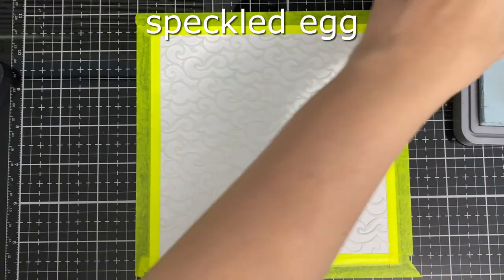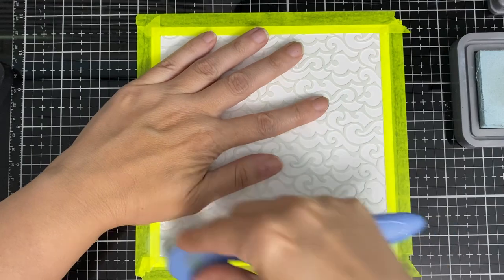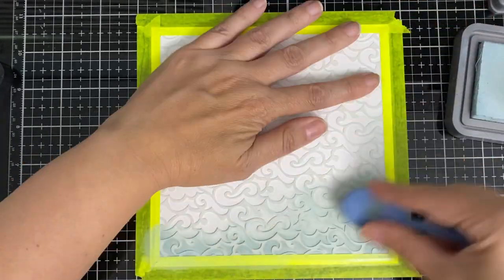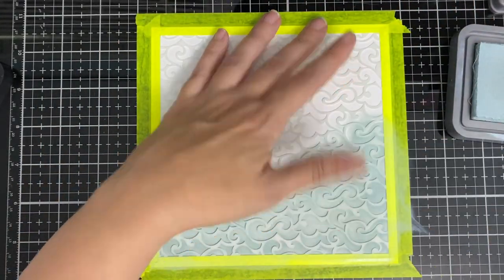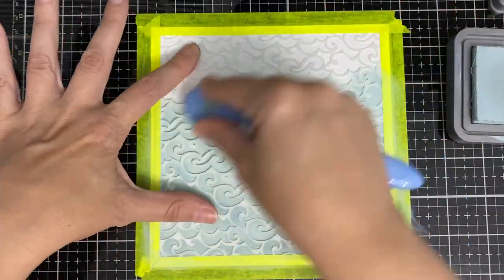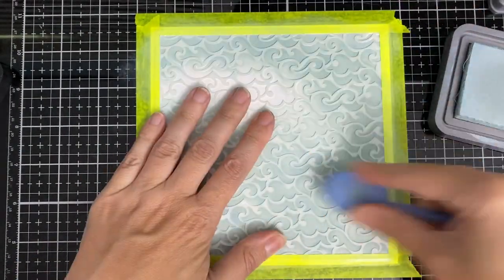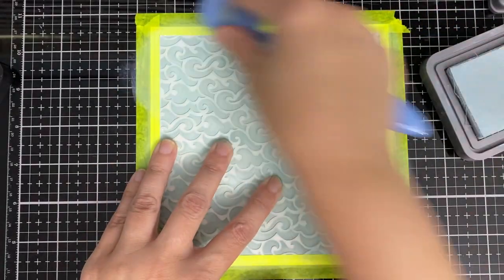Here we go — this is the easy one. I'm going to cover the whole background with the same color. All I do is use two colors of blues — that's it, super easy. Like the other one, I'll just do a little bit and skip a bit, and we're almost done with that part.